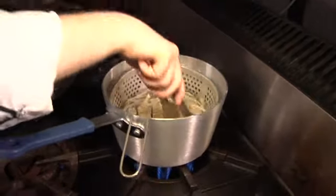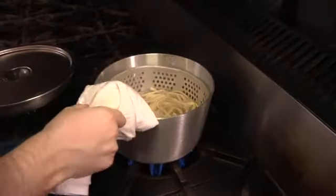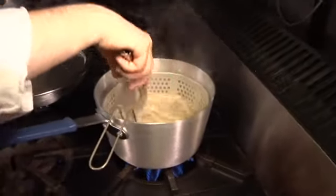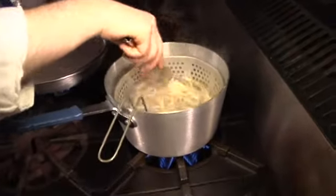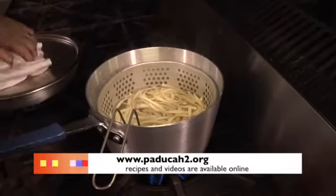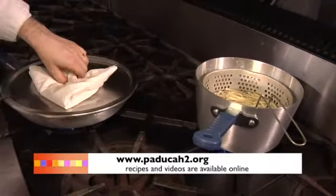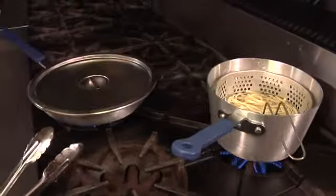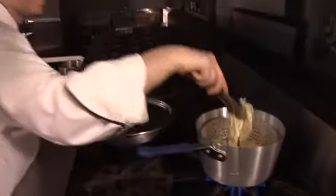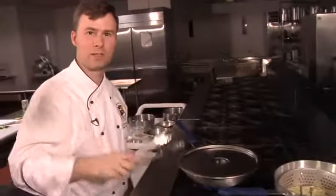We're going to stir the pasta around — I did salt the water. I've put a nice little basket in the pot so I can just lift it straight out, and I might toss it with a little olive oil to keep it from sticking. The pasta will take about the same time as the mussels to finish. When we come back we're going to plate everything up and you can see how these two appetizers come together.